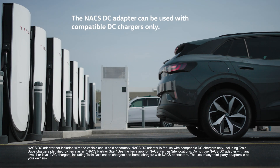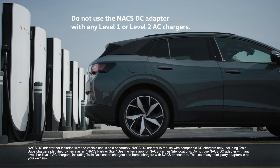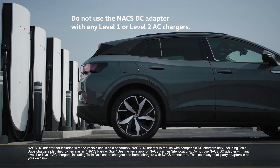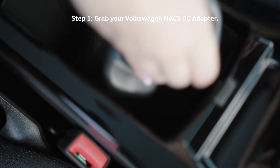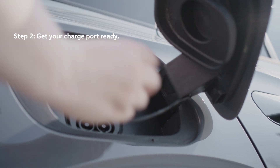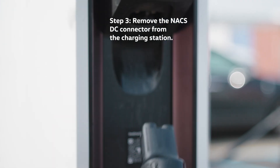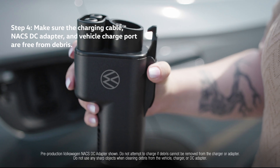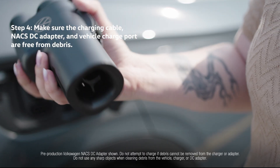Keep in mind that you'll need to position your vehicle so that the charging cable can reach the vehicle's charge port. Grab your Volkswagen NACS DC adapter. Open your charge port and remove the protective cap. Remove the NACS DC connector from the charging station. Make sure the charging cable, NACS DC adapter, and vehicle charge port are free from debris.